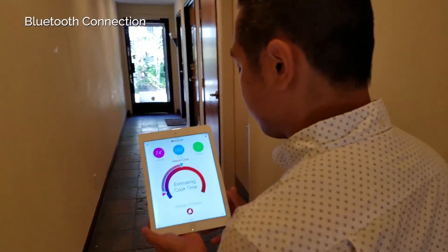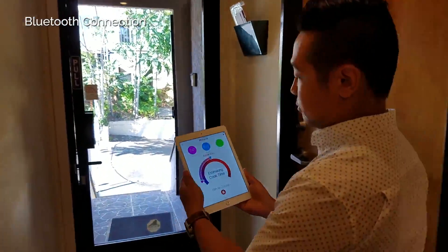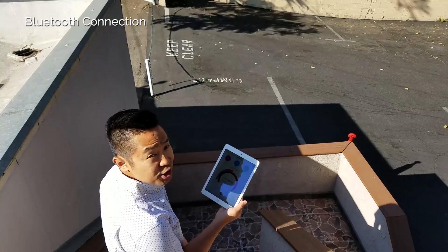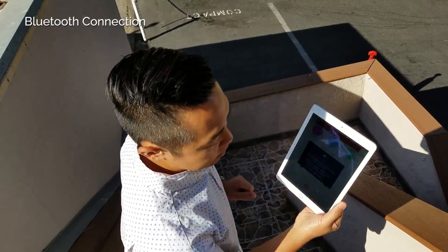So this connection is still Bluetooth. You have a door, you have the oven, I'm walking down the hallway here — let's see how far we can get. It's actually already quite far with Bluetooth, but we've lost the connection here. So let's go ahead and get back there.